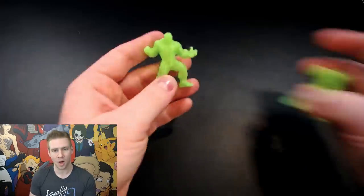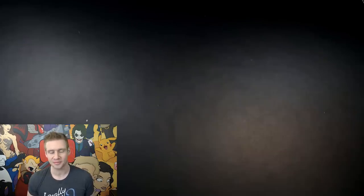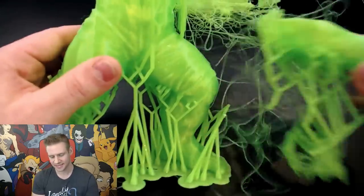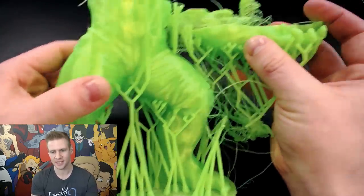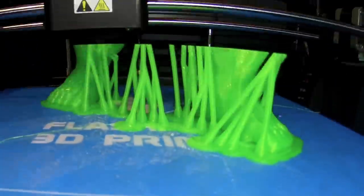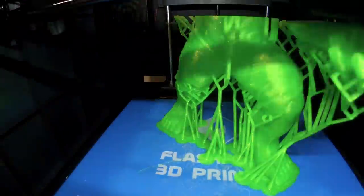So moving on, I wanted to print the same Hulk model but blown up to maybe a foot high. Like my previous attempt, I thought I'd print it in low resolution first. This was my first attempt — what happened is the supports under the left arm of the Hulk were just a little too flimsy, and when this arm was being printed the weight was so much that it just snapped. This is what happens when it tries to print and there's nothing underneath — so off to the bin.